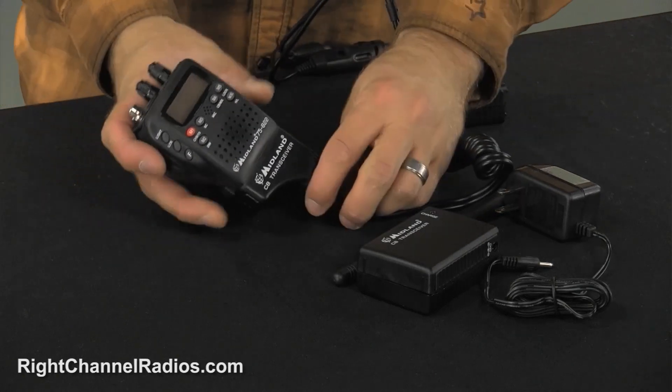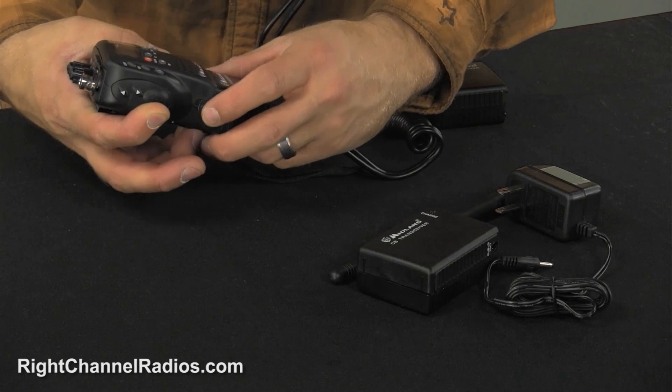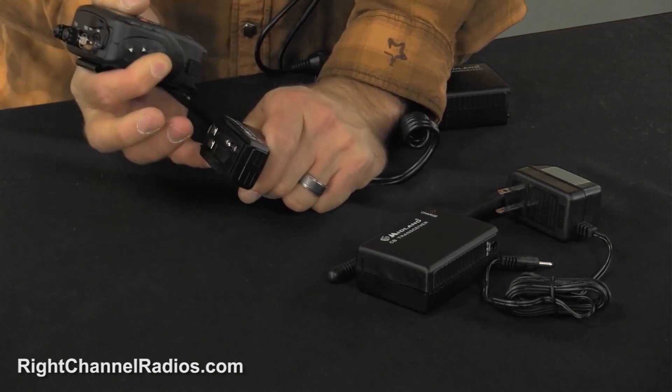So you can see what the Midland 75 looks like with just a car kit attached on there. And it's just as easy as pulling up on that little button there and then sliding it off.